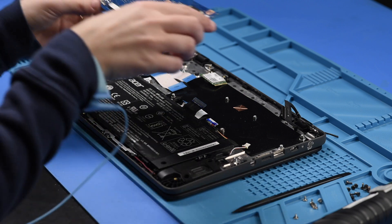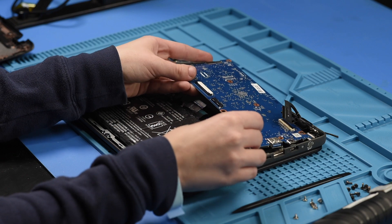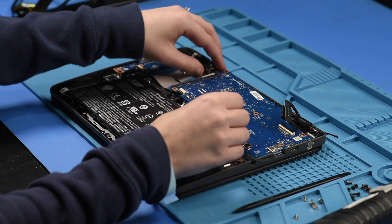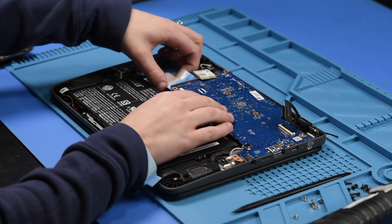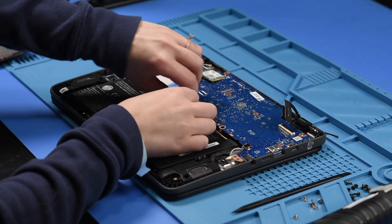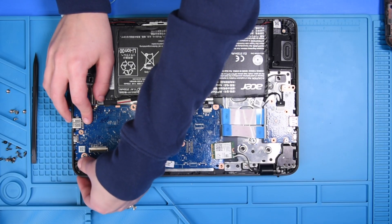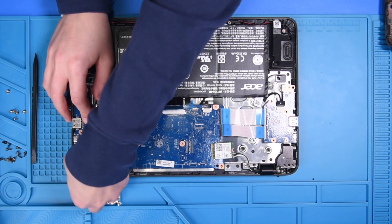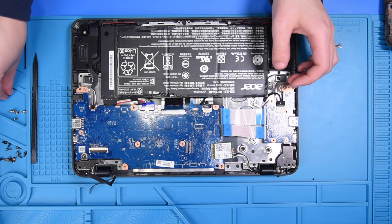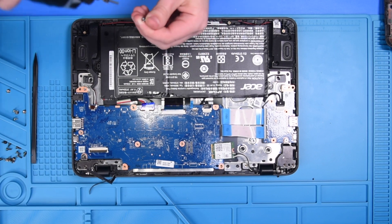Now you can take your new motherboard and put it back into place, being careful with all the ports on the side. Push this hinge back down to hold the motherboard in place, and you can put the motherboard screws back in, including the one in the hinge that's on top of the motherboard.